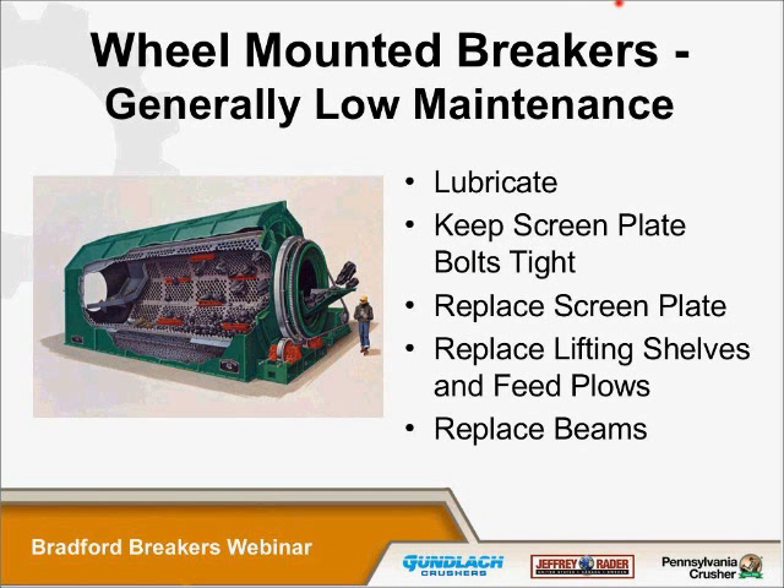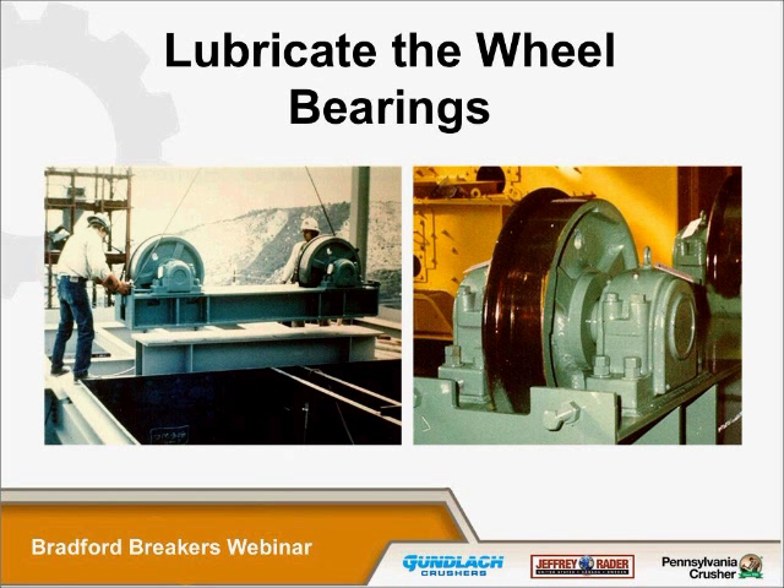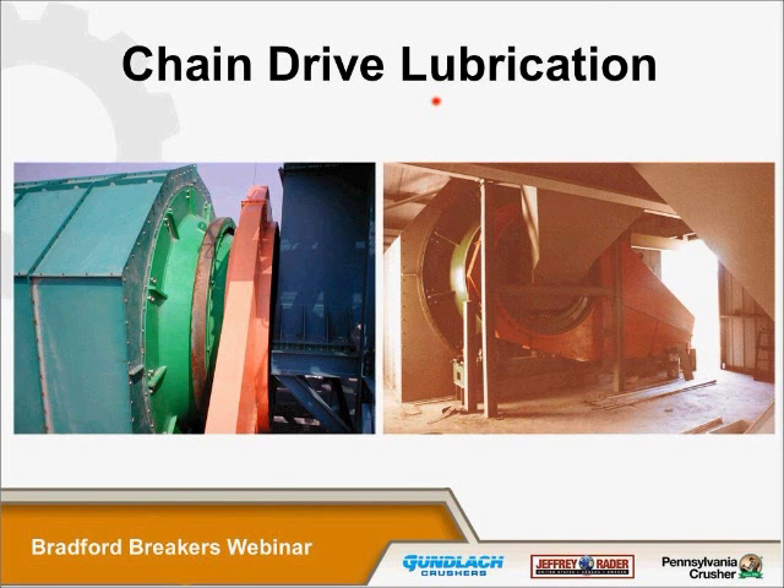Compared to other crusher lines, breakers are very low in maintenance. On a typical breaker, you have to lubricate the wheels. The breakers are mounted on four wheels; each wheel has two pillow block bearings, and you have to lubricate those bearings. Each machine also has a chain casing — shown in orange here — which is an oil-retaining casing that comes with the breaker. This particular picture was taken at our first installation in China, which we put in in 1997.